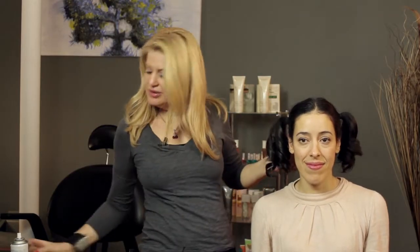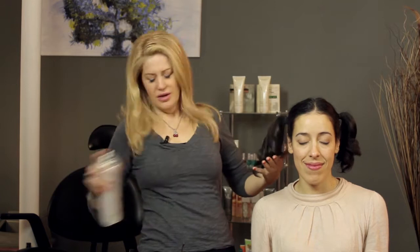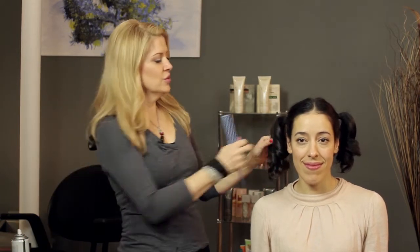I just took about three or four sections of hair and went ahead and curled each piece, doing this one one more time. Then once that's done, you take each piece of the curl. So we have four different curls here.